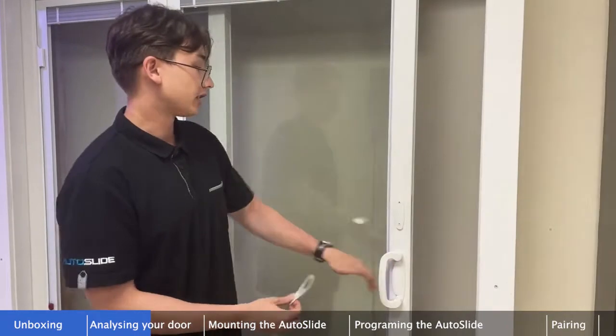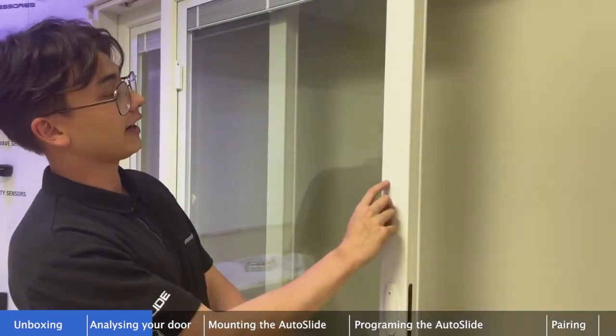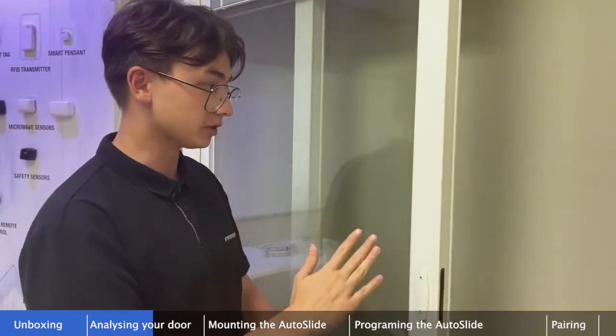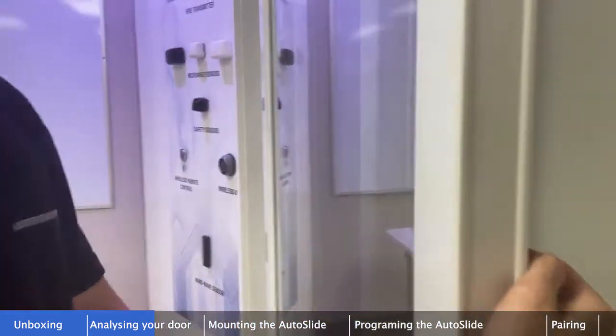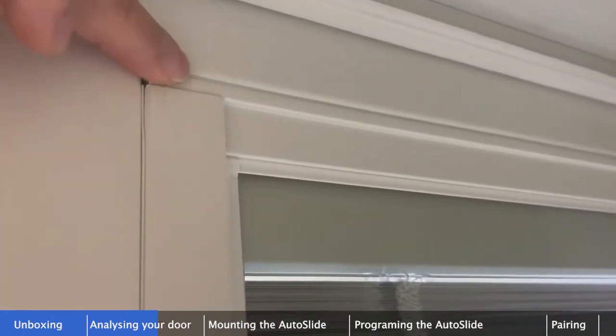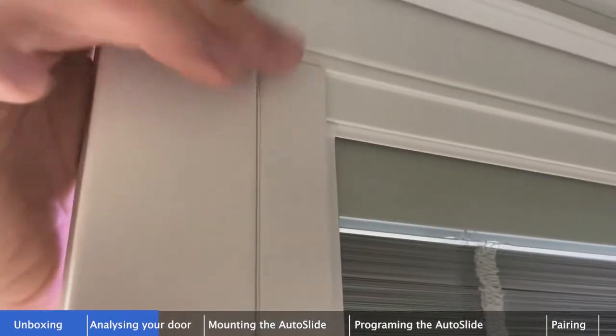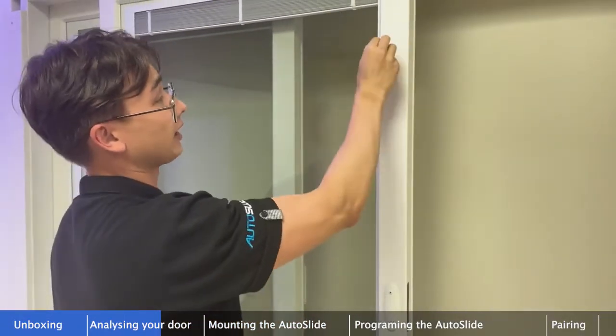Next, be mindful of the glass in the door — you do not want to tap into it. You can usually tell how far the glass goes up by looking for seam markings. On the back side of this door, you can see the seam line running all the way up and across the top, showing exactly how high the glass goes. Some doors have this, some hide it — if uncertain, check with your door manufacturer.